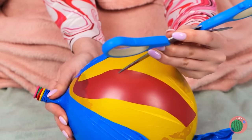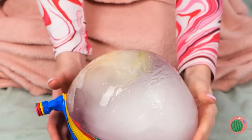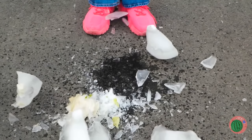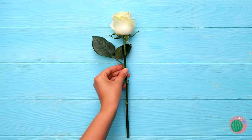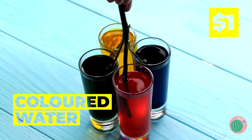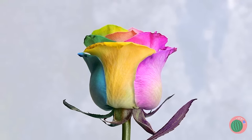Ooh, balloon after balloon — now it's ice! There's something inside — open it up! Oh, it looks like a flower, and it still smells as sweet. Now cut the stems and dip in colored water. Soon you've got a rainbow rose!